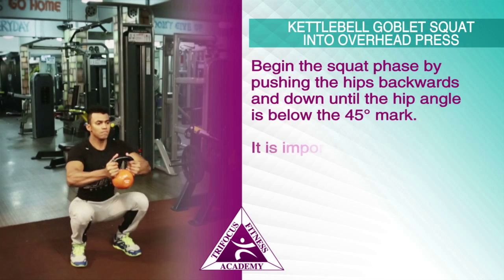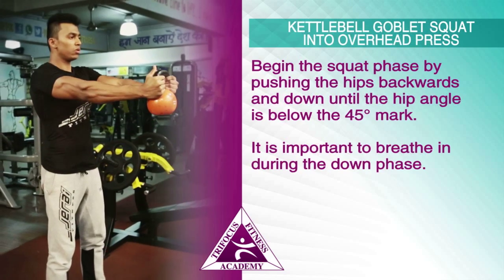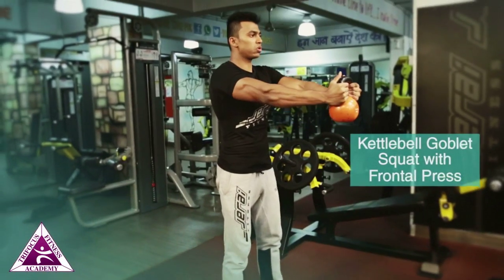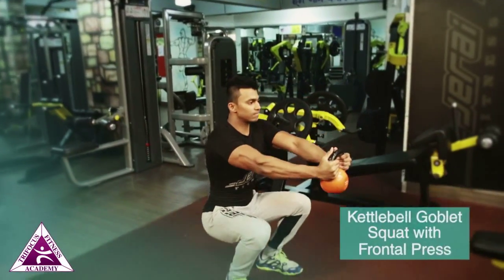Push the hips backwards and down until the hip angle is below the 45-degree mark. It is important to breathe in during the down phase. Once in the down position, bring the kettlebell to the chest until the elbows are fully flexed.